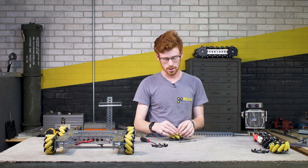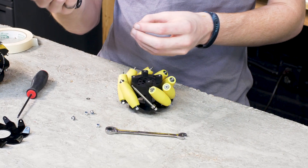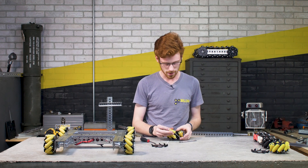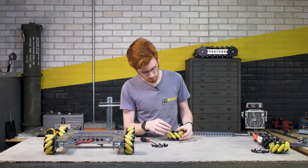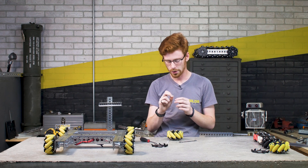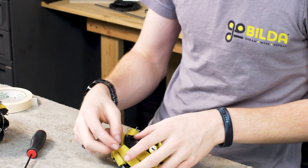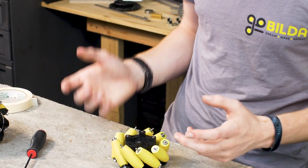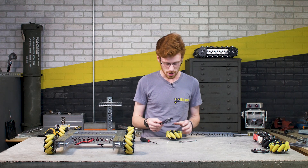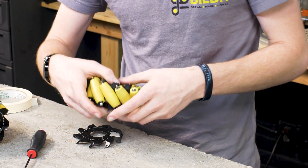Now you can take each roller out, remove the bearings, dye your rollers or do whatever maintenance you need, then drop those rollers back into place. Take that shim — I like to put the filleted side, the smoother side, toward the bearing. This may have more impact depending on how aggressive that fillet is.